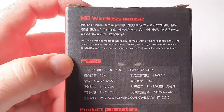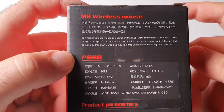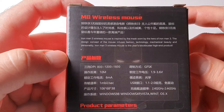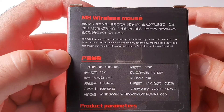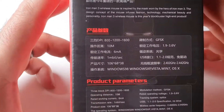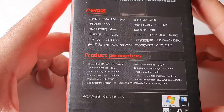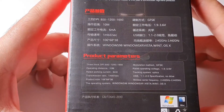Iron Man 3 wireless mouse is inspired by the mask worn by the hero of Iron Man 3. The design concept infuses fashion, technology, mechanical beauty, and personality. Iron Man 3 wireless mouse is described as this year's blockbuster high-end product. Specs include three-block DPI, 10-meter operating distance, 6 milliamp rated working current, and 1 MB per second transmission rate.